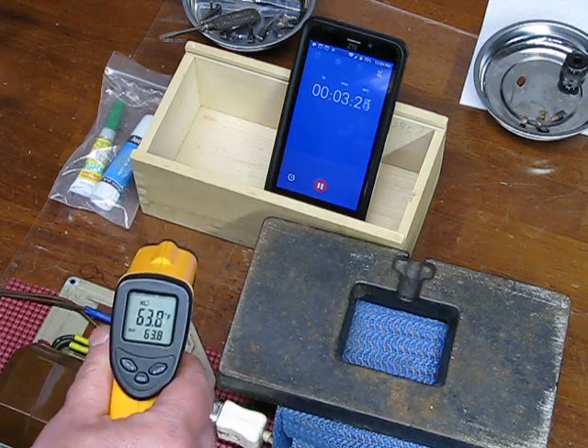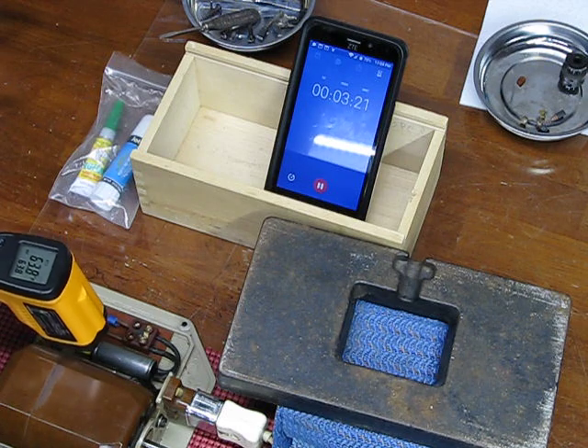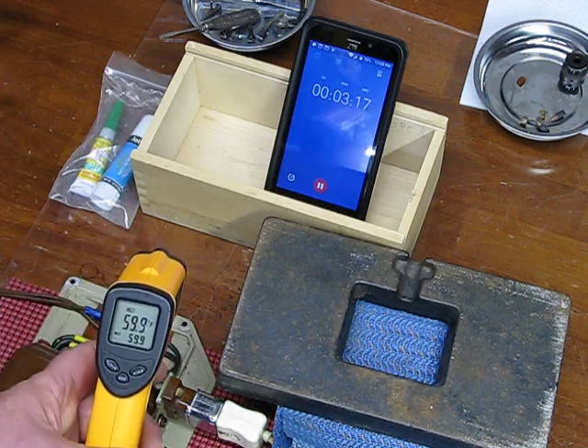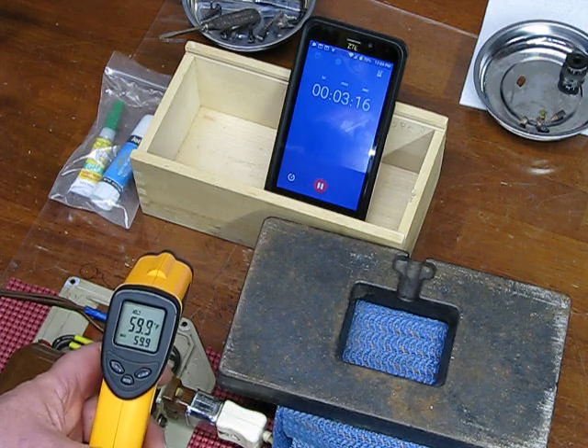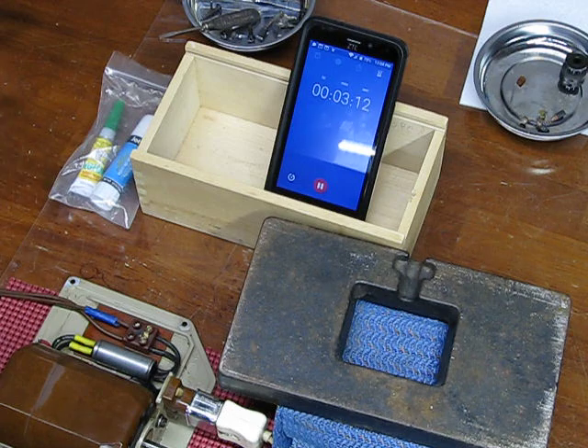I've got that electronic foot controller all the way to the floor — pedal to the metal, folks. The motor is reading 63.8 right now. This little transistor on the back is at 59.9, and we are running at absolute max right now. We're about three minutes into this, with about another two minutes to go.